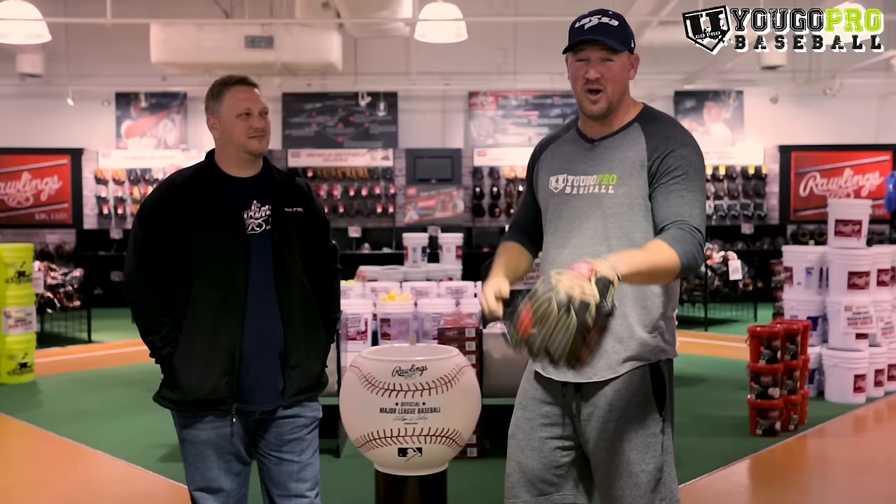Rawlings was nice enough to let us give away a brand new pro preferred glove. All you have to do is leave a comment on this video or any of the other Rawlings videos we shot and let us know your favorite piece of Rawlings equipment. You also have to be subscribed to the YouTube channel with notifications on so you'll be notified when other videos come up and when the winner is posted on July 4th. All comments are selected at random — go get your comment in now. Good luck.